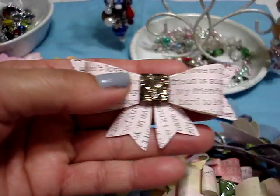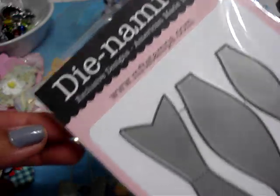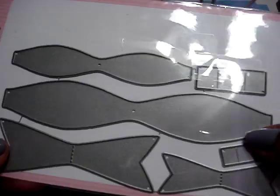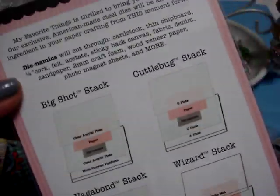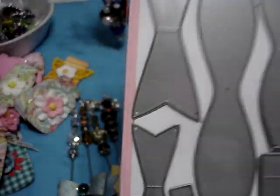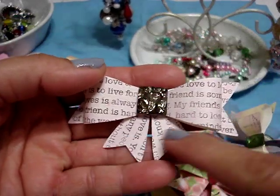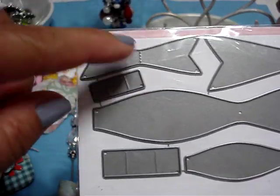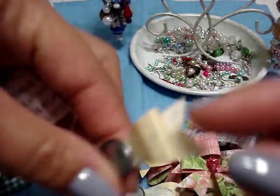I did show you guys before the bows that I had made, but this time I bought the MFT Stamps Dynamics Bow Die — sorry for the glare. I bought it at my local scrap store; I think it was like $25 for it. So I went ahead and purchased that, and this Saturday I worked on some bows. These are just the back part of the smaller bow — let me see if I can find a small bow — this part of the small bow.